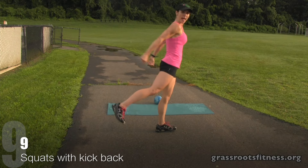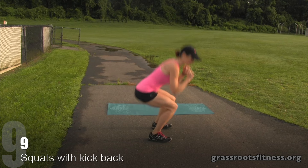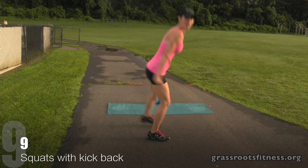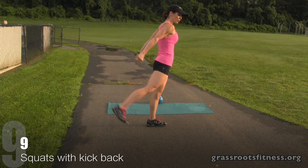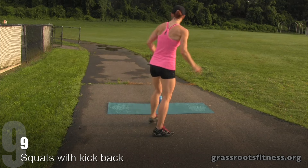Alright, we're going to squat, kick back. Nine, eight, seven. Keep going. Six, five, four. Good. Three, two. Excellent. Alright, come on down.